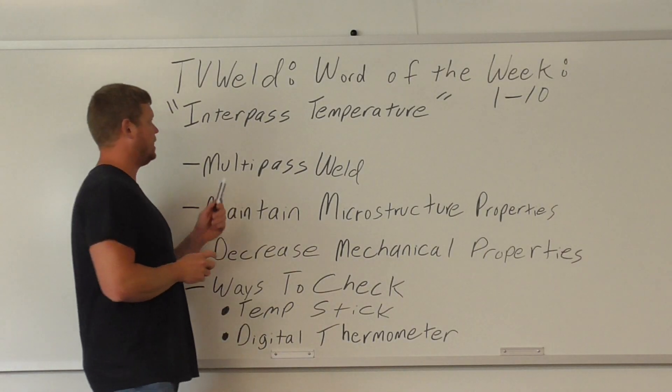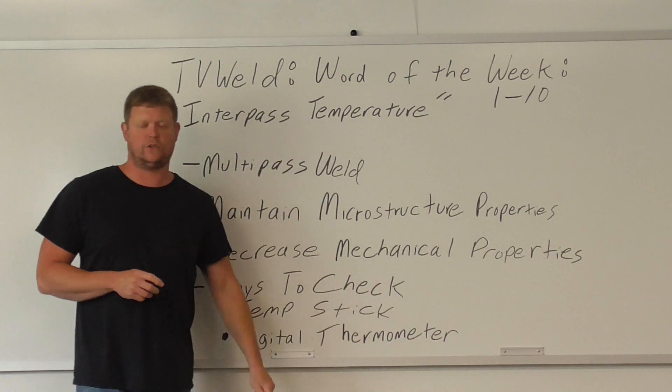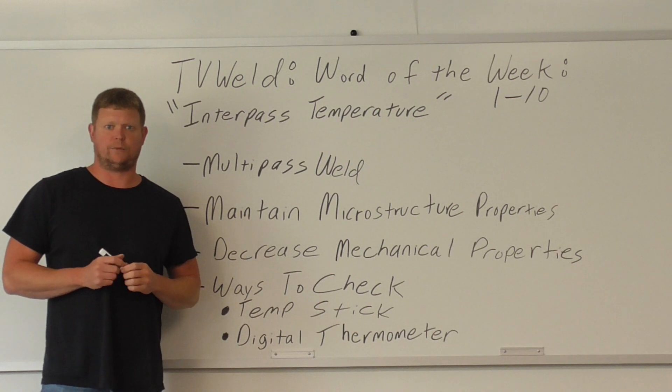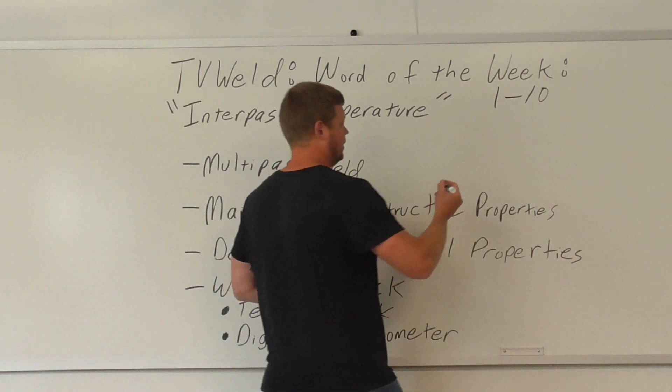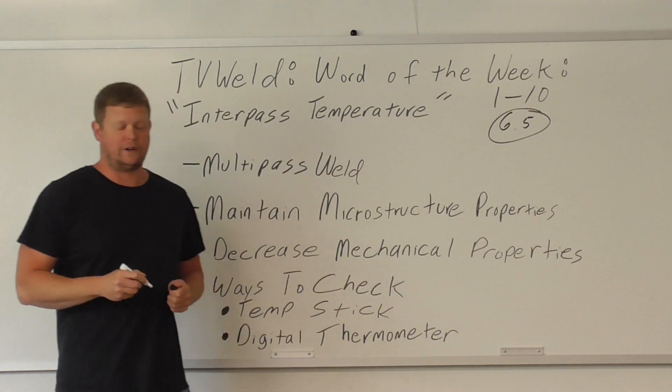This week's word of the week is interpass temperature. On a scale of 1 to 10, 1 being not that big of a deal and 10 being a big deal — if you're in the welding world and you don't know what interpass temperature is, it's probably like a 6.5. It's pretty important that you know it.